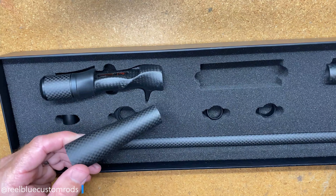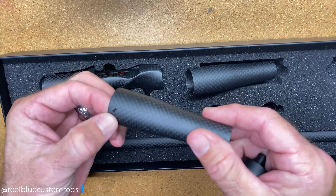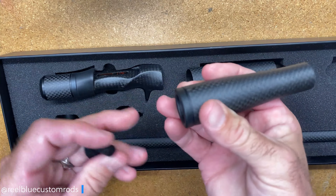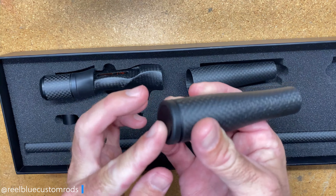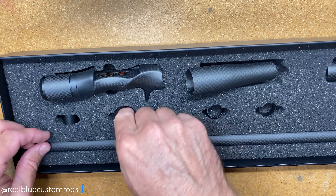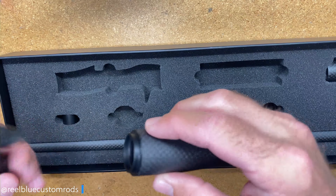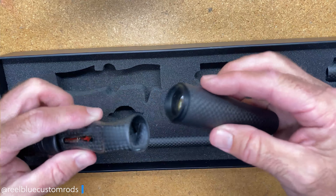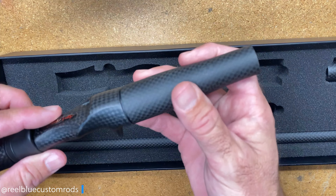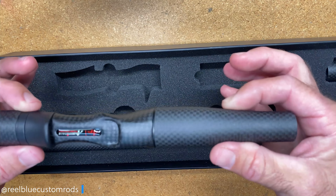Some of the other components it comes with — this one here that has the American Tackle logo — that is your butt. So it comes with the insert with the rubber trim and then your plug for the fighting butt. It also comes with a trim ring to go on to the carbon portion of the handle, which will slide into the back of the casting reel seat and gives it a nice clean look. I really like that.